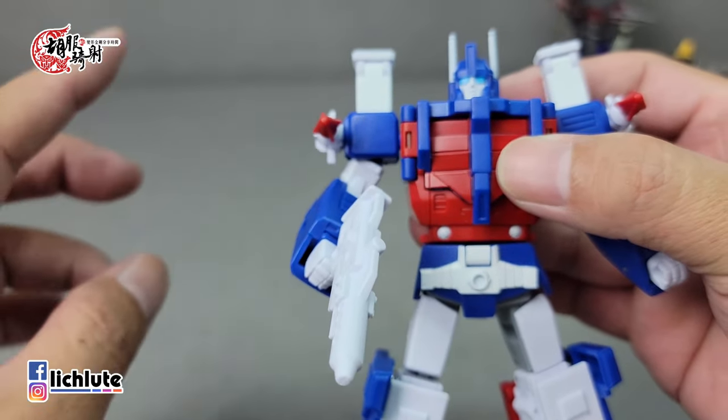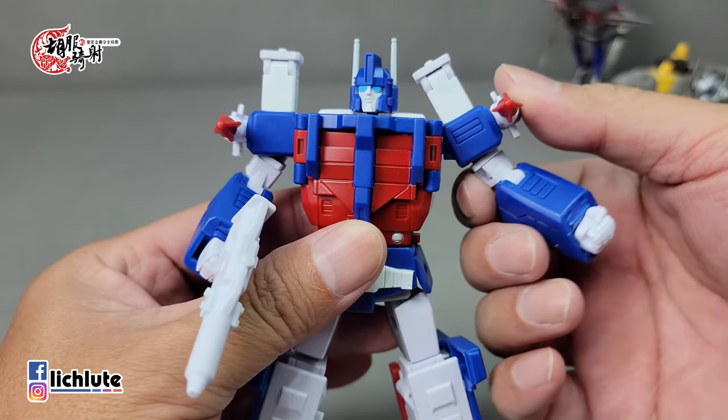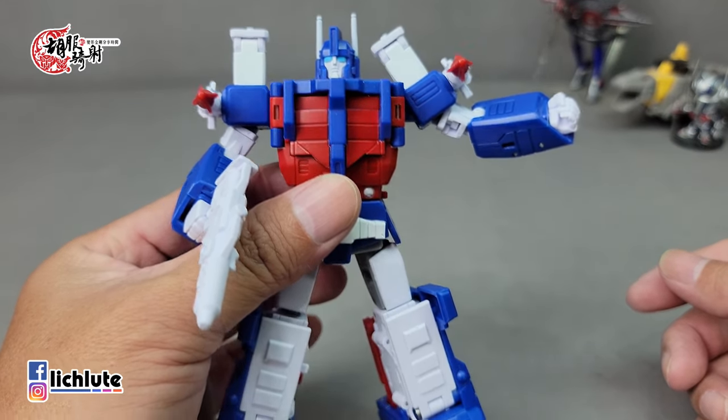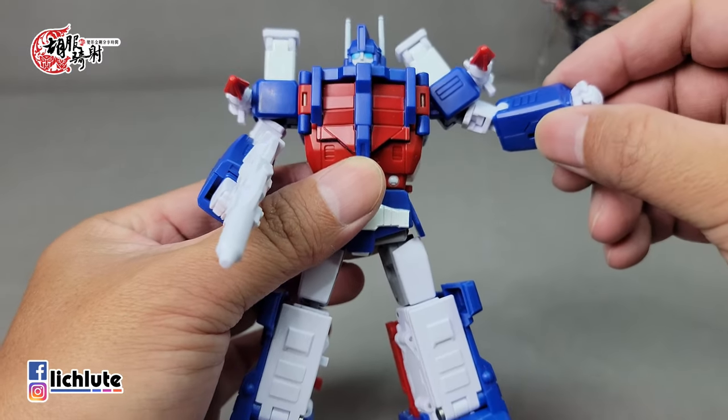我最喜欢的部分是胸口，整个胸腹的弧形线条过渡非常精彩好看，面雕也很帅，非常像官方的感觉，非常赞。G1的Ultra Magnus有一个肩膀垫肩，所以我很在乎它手臂平举的状态，这一款的平举其实没有达到我理想的感觉，觉得还差了点意思，并不能完全平举，比较可惜。